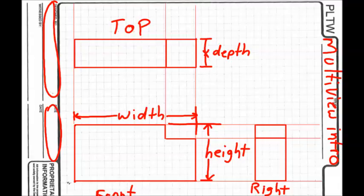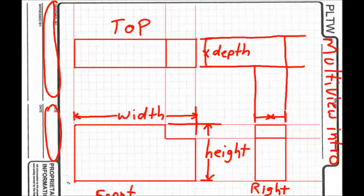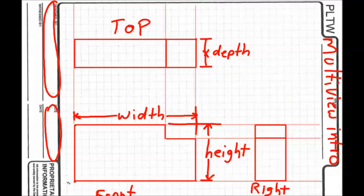The top view shows the width, and also the depth — how deep it is, how far it goes back away from you. The right view shows the height, which is the same as in the front view, and also the depth. You label the depth either on the top view or the right view, but not both. So a multi-view has three views — front, top, right — with dimensions showing the width, the height, and the depth.